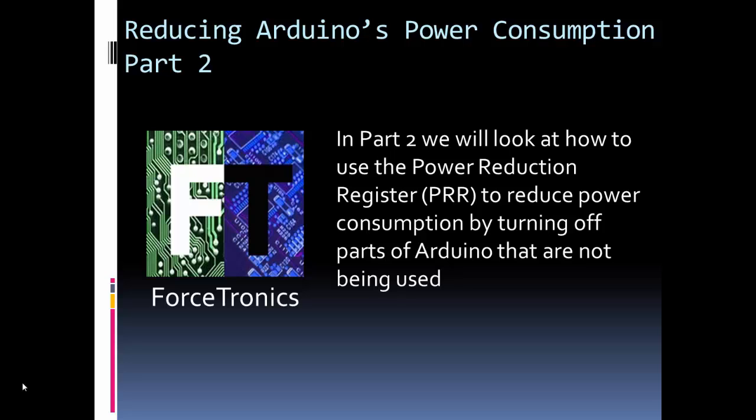Hello from the Forcetronics YouTube channel and welcome to Reducing Arduino's Power Consumption Part 2. In Part 1 we looked at how to use sleep modes for reducing power consumption. In Part 2 we're going to look at using the Power Reduction Register or PRR to reduce power consumption. This series is for anybody working on a design that's going to run off a battery and battery life is critical.